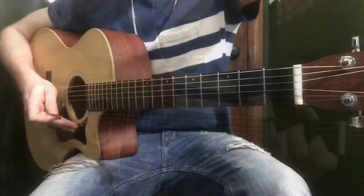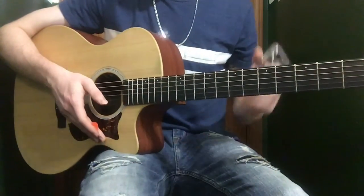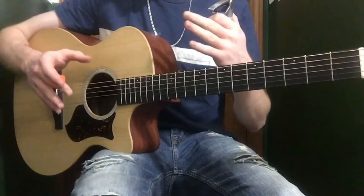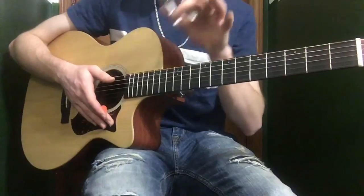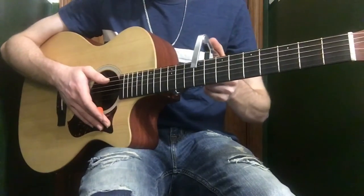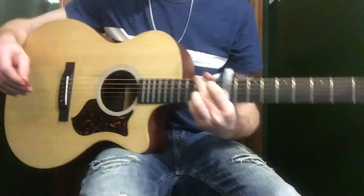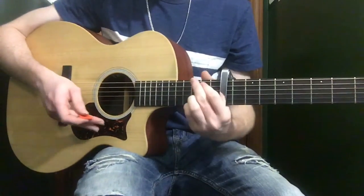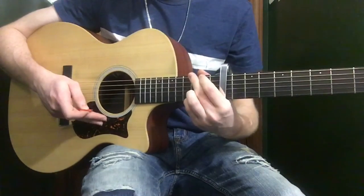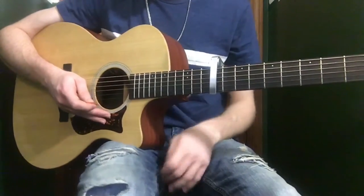Now I'll show you the way Isaac Brock plays it on the live versions I've seen on YouTube. It's the same exact chord progression, just played in a different area. You're going to need a capo on the ninth fret, and you're going to form a G chord and a Cadd9 shape — which is the same thing but just moving your two fingers down. It's essentially the same, just played up in a higher register.